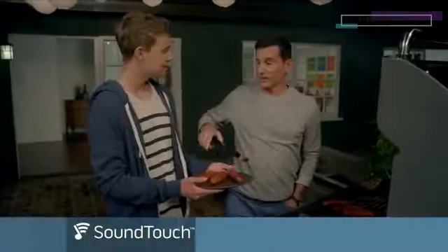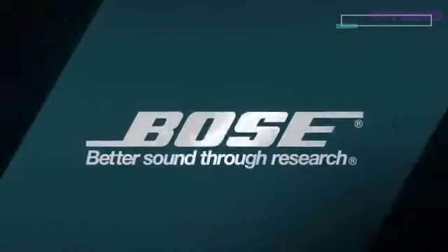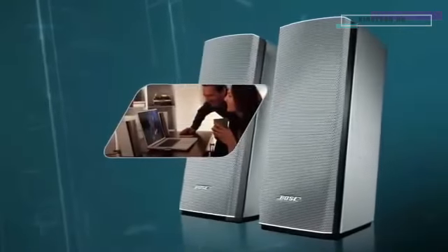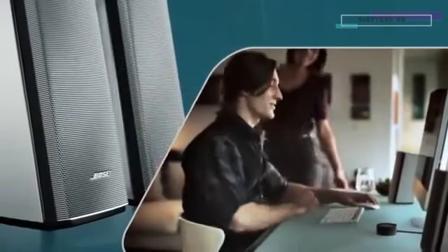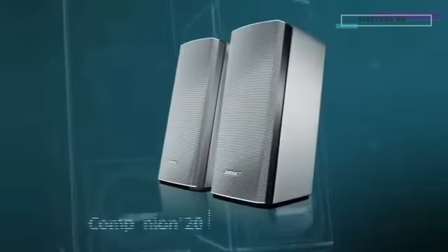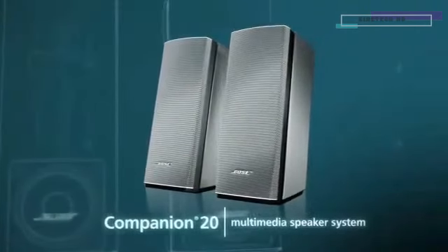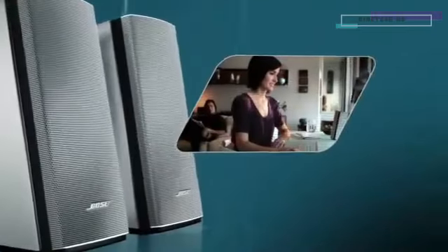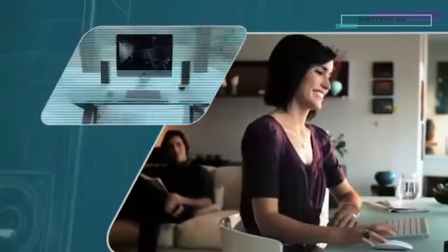And with SoundTouch, you can add another system in any room, at any time, for multi-room listening. The SoundTouch Portable System — Bose quality sound that's powerful enough to enjoy even from across the room.